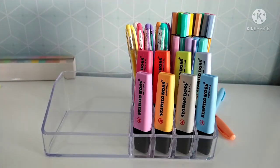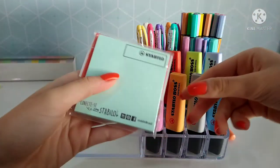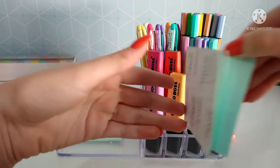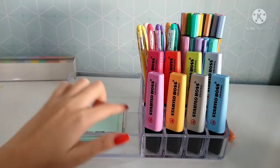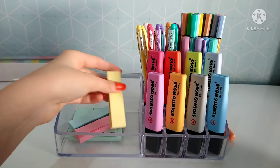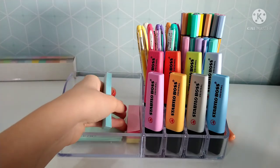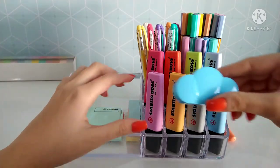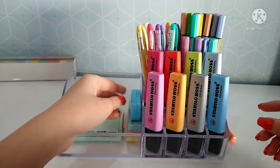Agora vou vir nesta parte aqui. Vou começar colocando este post-it da Stabilo — verde água pastel, que ainda tá na embalagem — e também este daqui que já tá aberto. De post-it pastel, eu só estou em casa com esses dois. Aqui do ladinho, estarei colocando estes outros post-its que são marca-páginas: amarelo pastel, rosinha pastel e azulzinho pastel. E em cima destes post-its de marca-página, estarei colocando esse corretivo da Tilibra de nuvem azul pastel. Bem organizadinho.